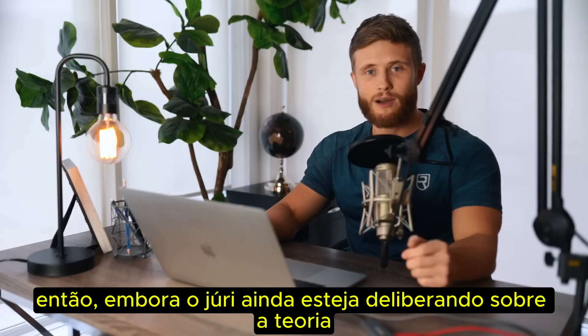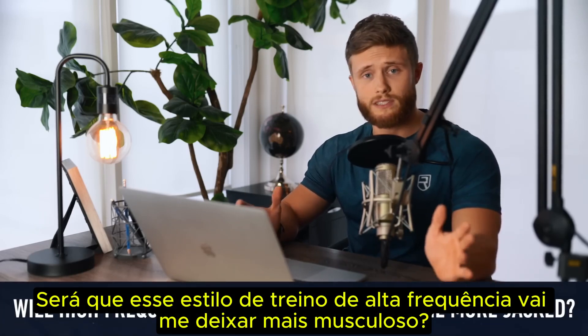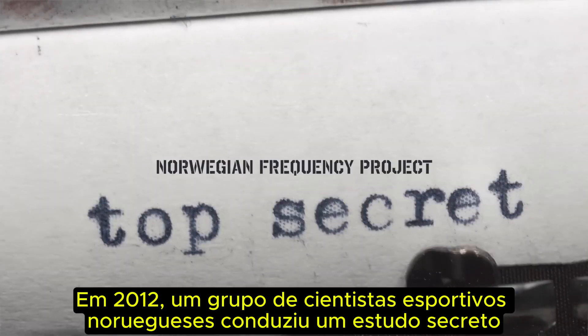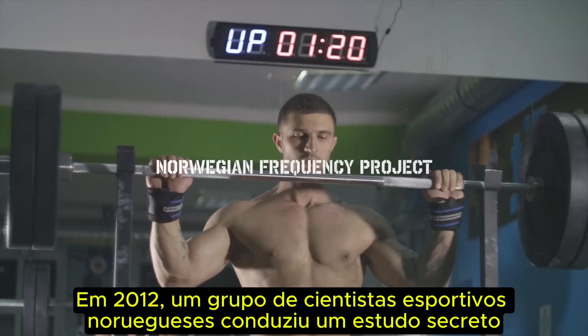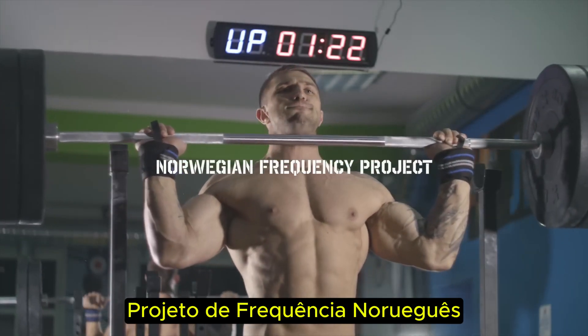So while the jury is still out on the theory, what we really want to know is: will this high-frequency style of training get me more jacked? And this is where it gets really interesting. In 2012, a group of Norwegian sports scientists conducted a secret frequency study that would come to be known as the infamous Norwegian Frequency Project.